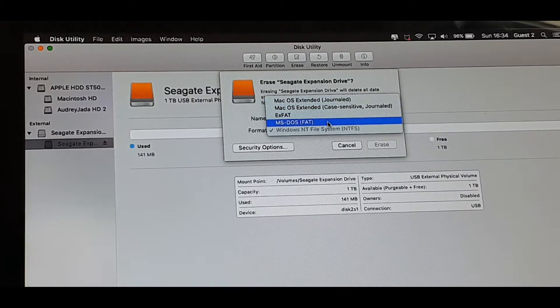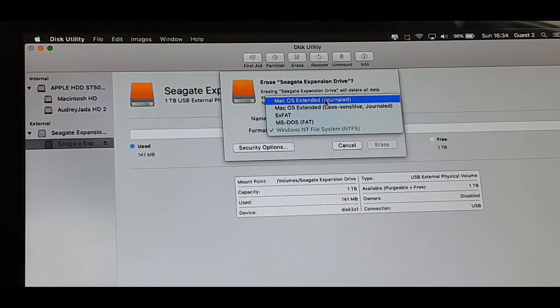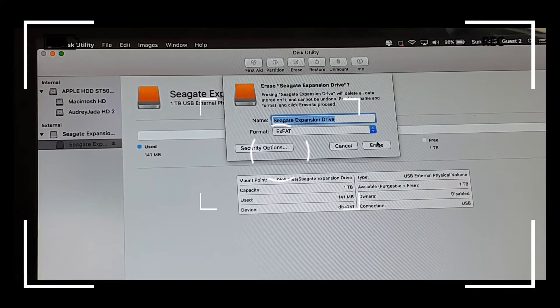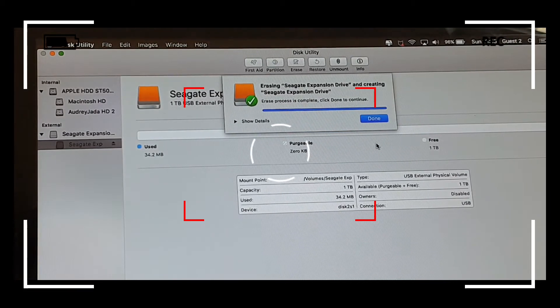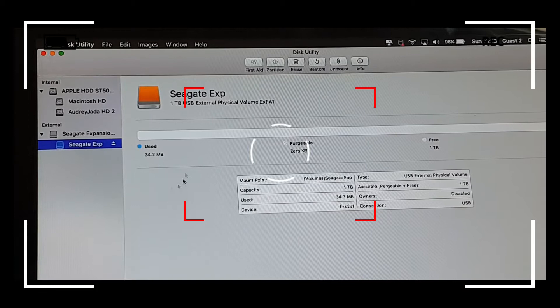If you decide to choose Mac OS Extended Journaled and format your hard drive, it will show up on a Mac PC but it may not necessarily show up on a Windows PC. So since I want my hard drive to show up on both Windows and Mac, I'll choose exFAT. Then I'll click the Erase button to format my hard drive for both Mac and PC. And I've now got one terabyte of freed-up space in exFAT formatting.